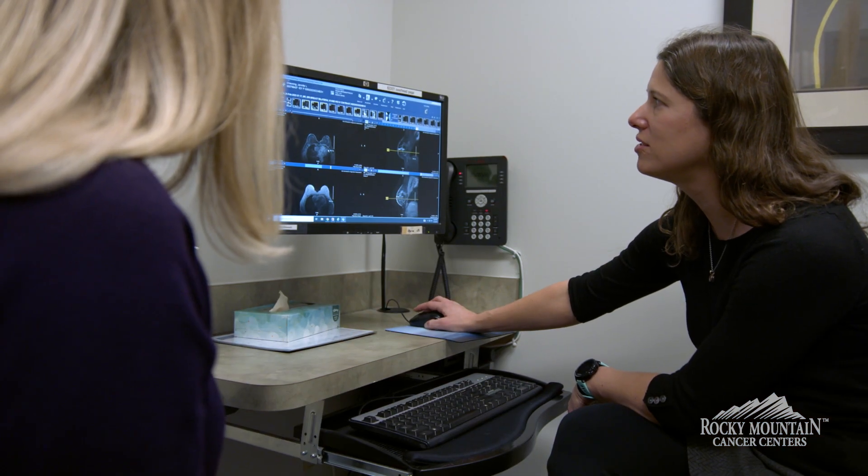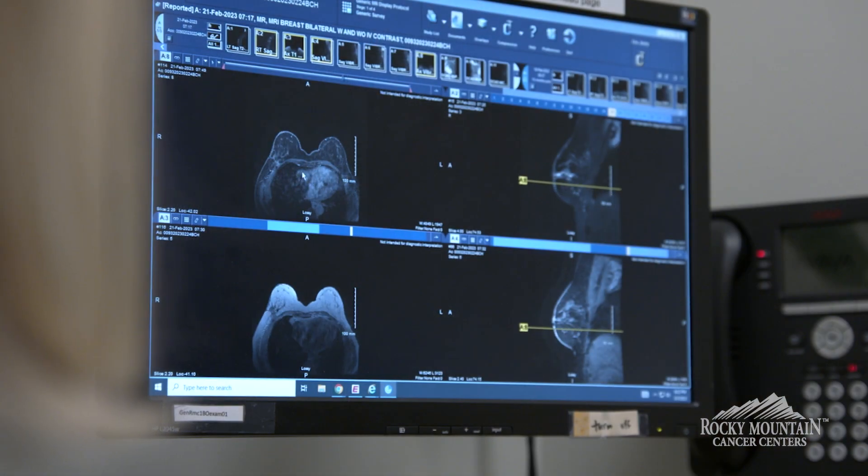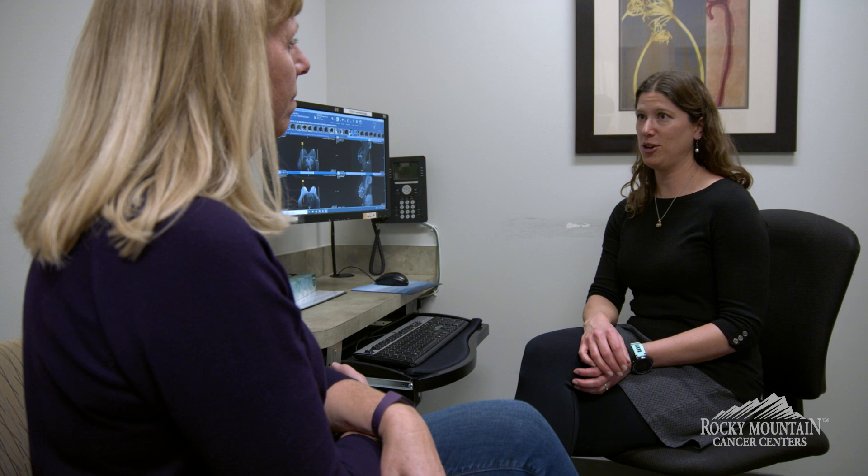The other two mastectomies are done with plastic surgery reconstruction, working alongside plastic surgeons. We try to save either the skin of the breast, or the skin and the nipple areolar complex, to be used for rebuilding afterwards.